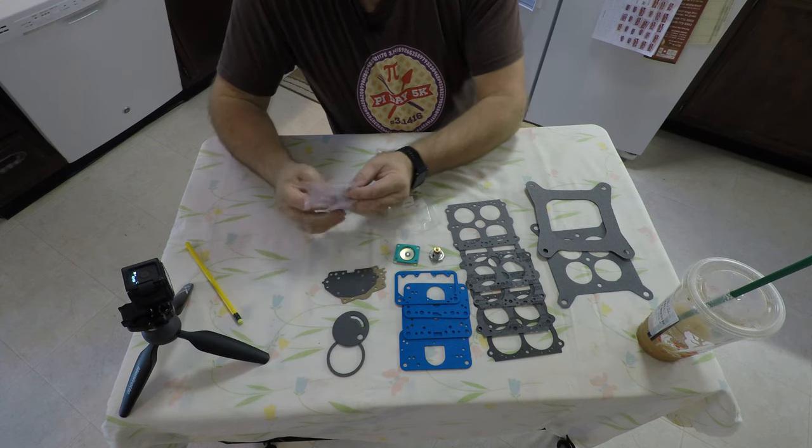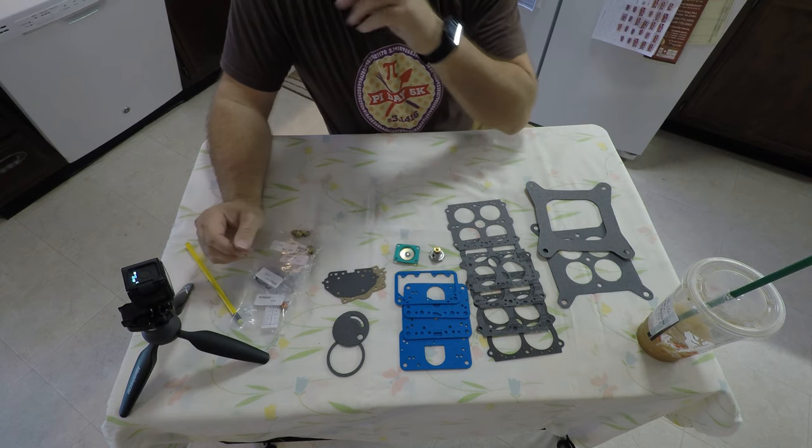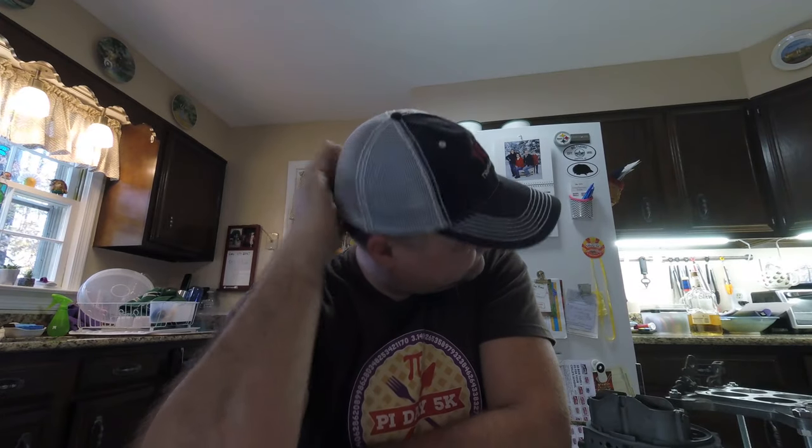I will not open any bags until I'm ready for them. There are some parts in here that I may need to do some more disassembly just to get to. I'm going to do some more research because some of these parts I know exactly what they're for, and some I don't. I may have made a little mistake — I don't know yet, we'll find out.